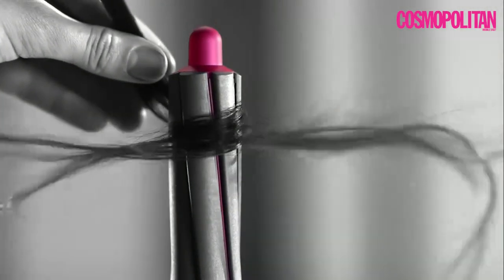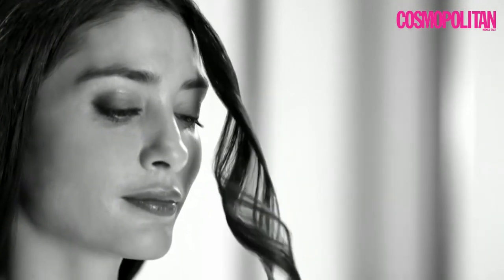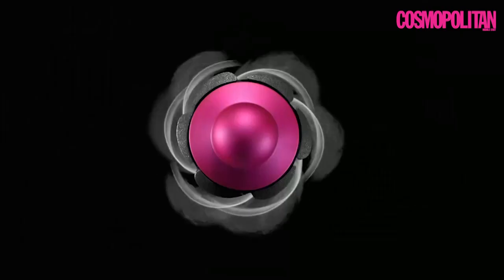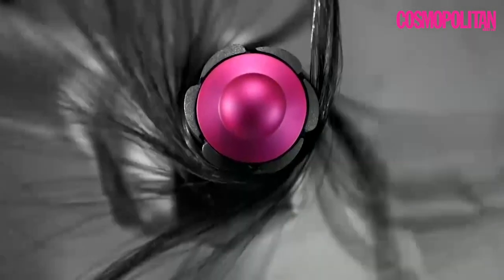There's a new way to curl hair that doesn't use extreme heat. The Dyson Airwrap Styler uses high-pressure air to create the Coanda effect to attract, wrap and set curls.